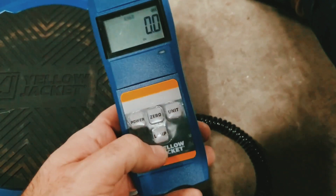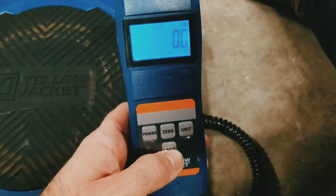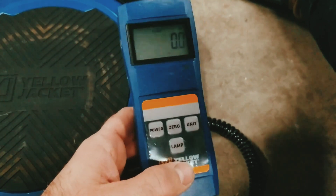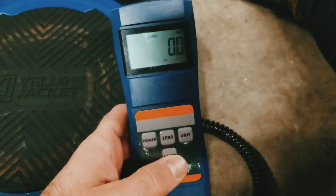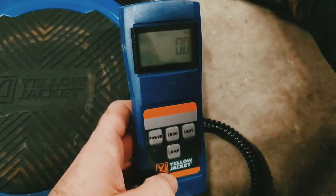We have the backlight - we can light it up and we can shut it off. So it's pretty simple use, very easy to use, only four buttons, not complicated whatsoever.